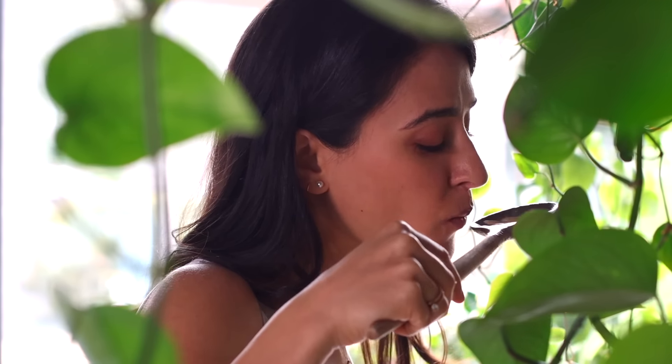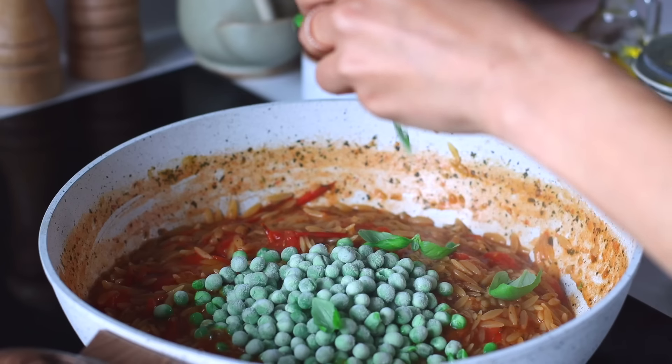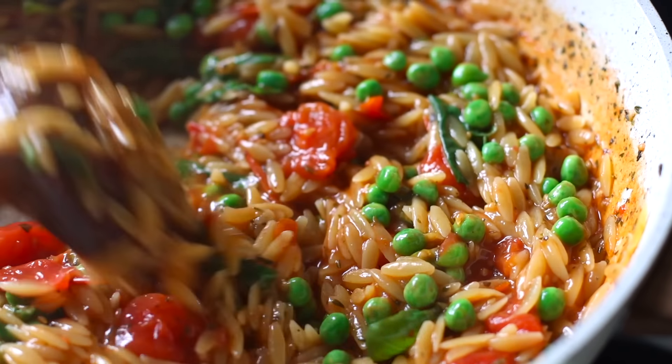After the 10 minutes, give it a taste test. If the orzo is al dente, we can then toss in some frozen peas and rip up a handful of fresh basil. Once you've stirred it through, that's it — it's already ready to dish up.